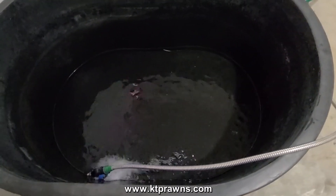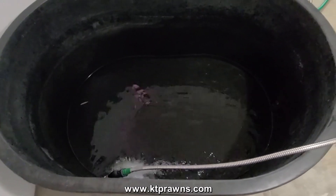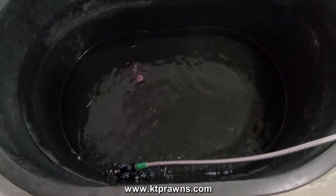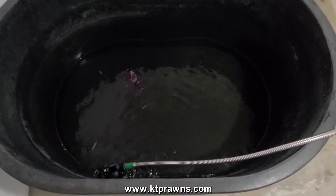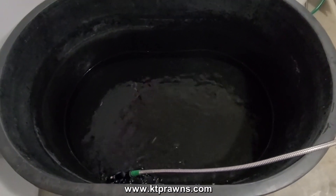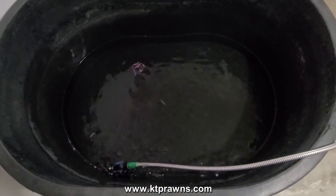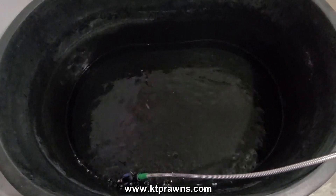I will let the water fill in there for a bit and get it filled up. The stock tank is filling up nicely — I got about three inches of water already. While we're waiting for this to fill up, let's go talk about the filtration that I will be using for this container. I don't know if you guys remember — if you've seen my other videos I use some homemade filters. So let's go take a look at that.